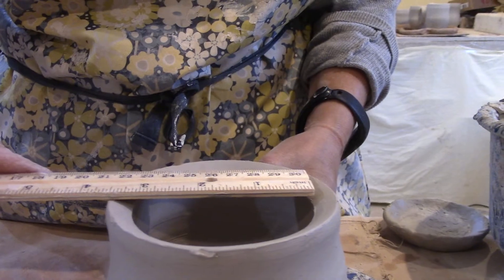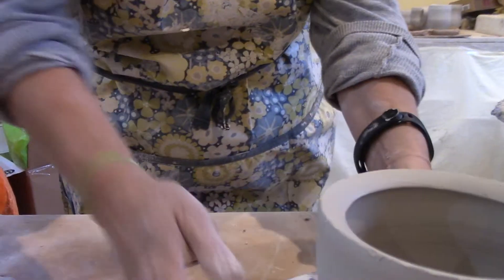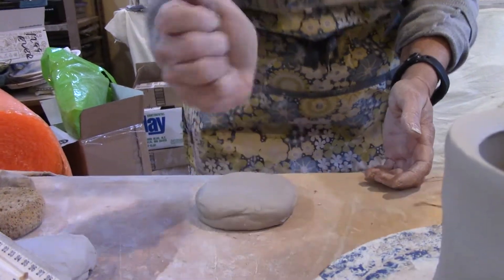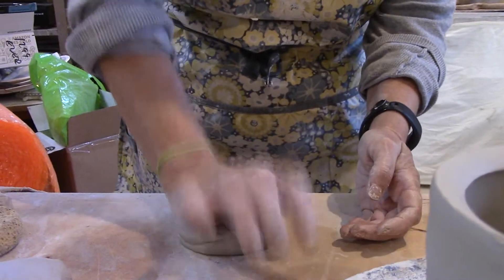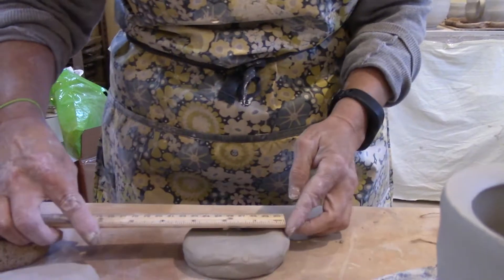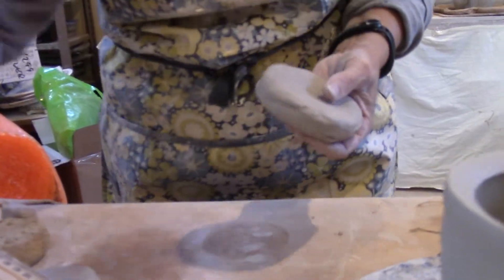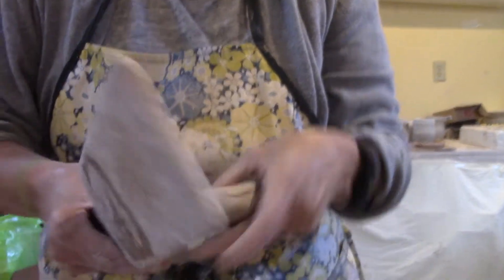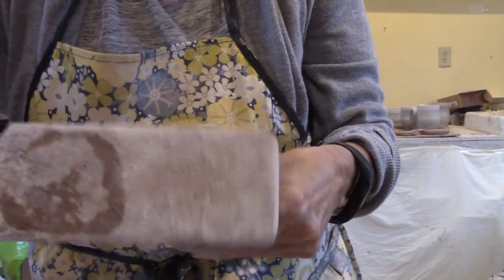From measuring halfway across on the inside, it's three inches, so I'm making a three inch patty that's dented in the center. I want to make sure it's nice and consistent, so I'm using my paddle to make sure it's really nicely rounded, because I want this bottom part to nestle right down inside there.